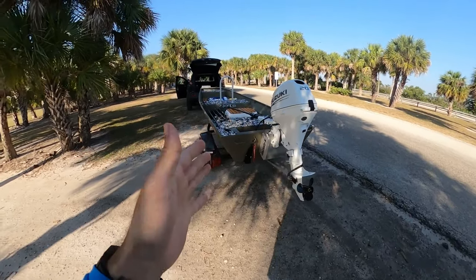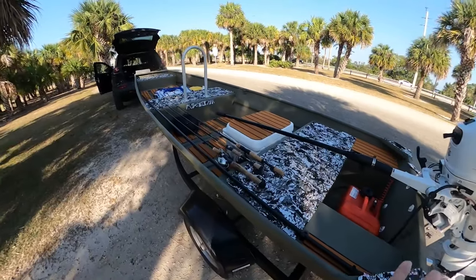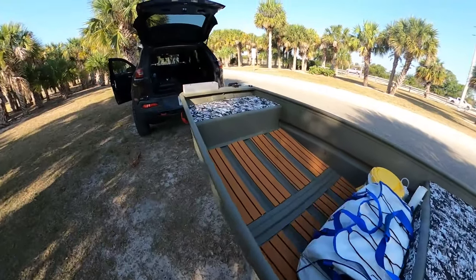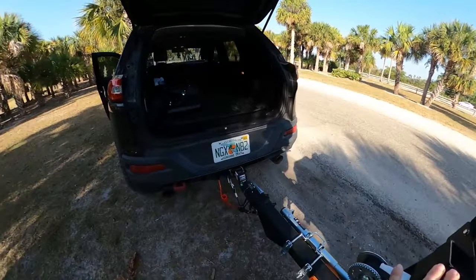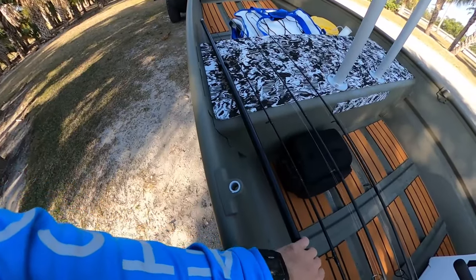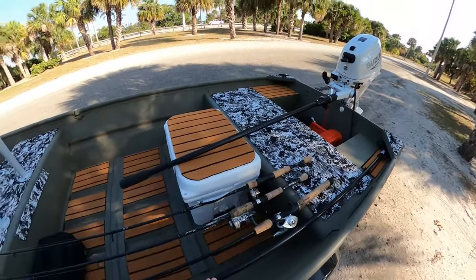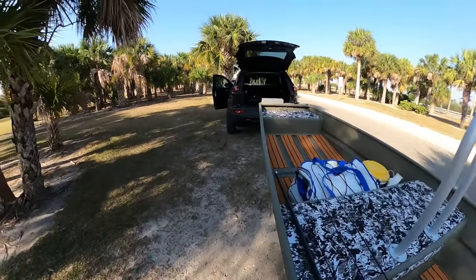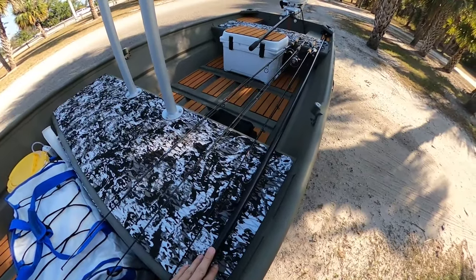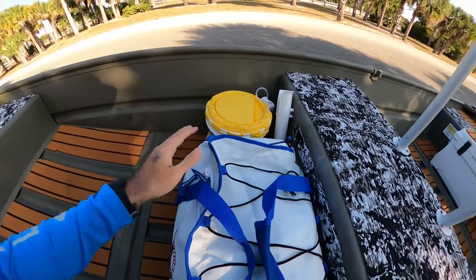My morning was going very good — I had a great breakfast, the weather is beautiful. I got over to the boat ramp, it's about a 30-minute drive from my house, and I realized that I forgot my trolling motor battery, which really sucks because I use it the entire time I'm fishing. The good thing is I have my new shallow water anchor, so I'll probably just find some mangroves and flats areas and anchor up and do some fishing. It's still going to be a really good day — I just need to go pick up some live shrimp first.